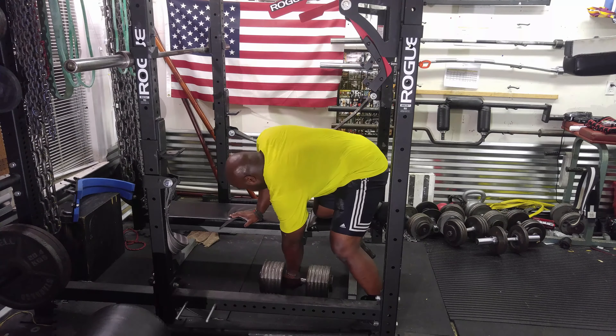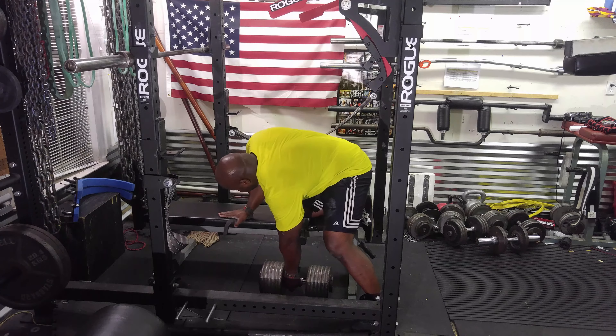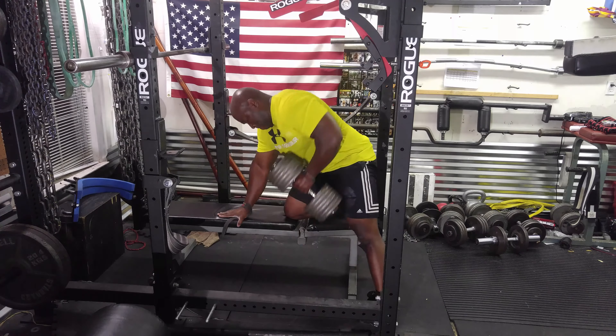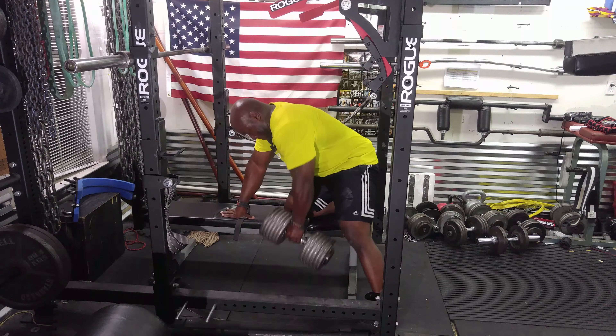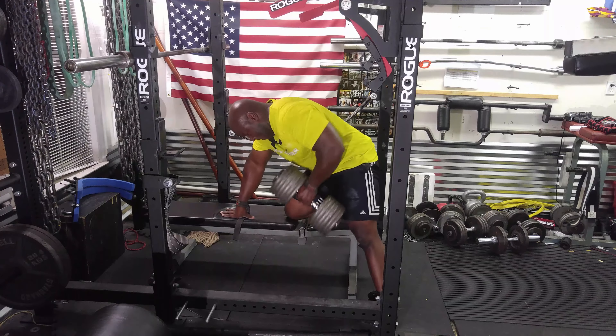Then I moved on to dumbbell rows, three sets of ten. I do not like dumbbell rows, but usually what you don't like is what makes you stronger.